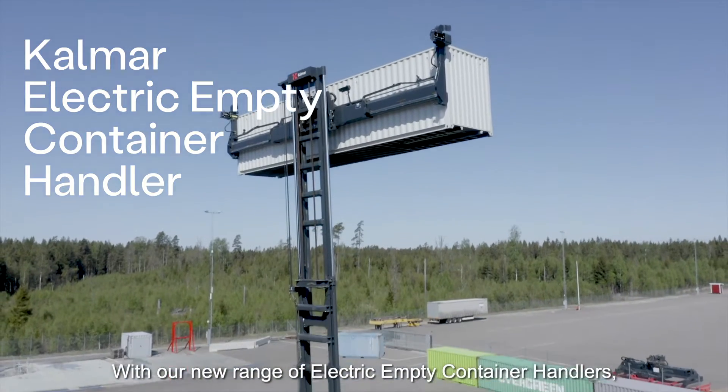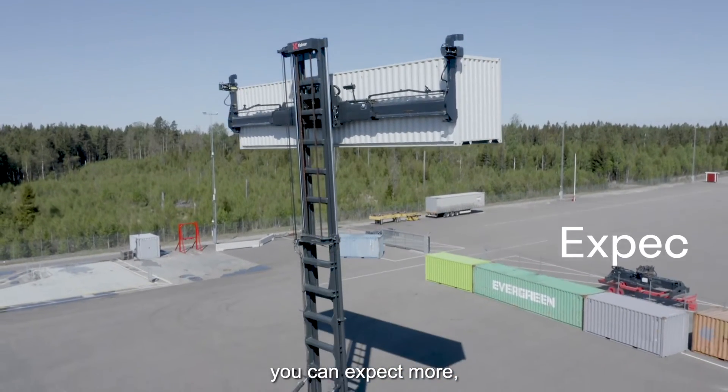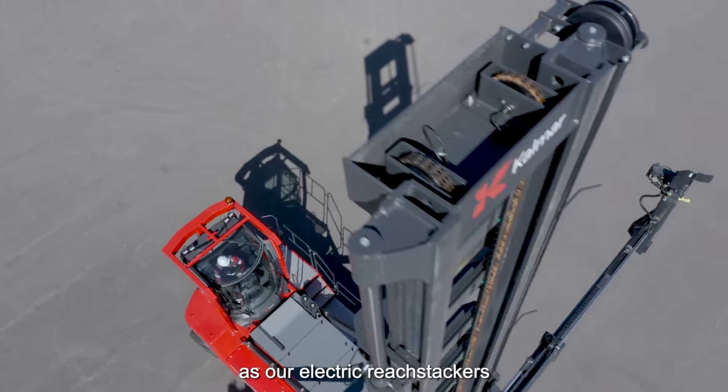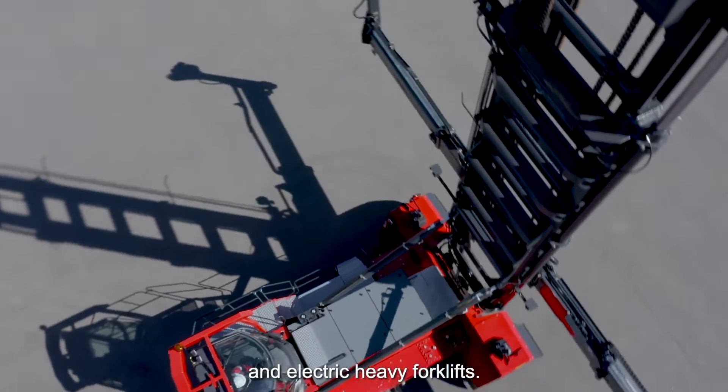With our new range of electric empty container handlers, you can expect more, knowing they use the same proven technology platform as our electric reach stackers and electric heavy forklifts.